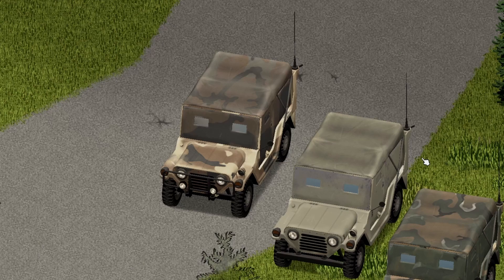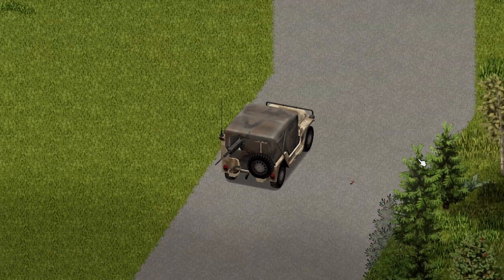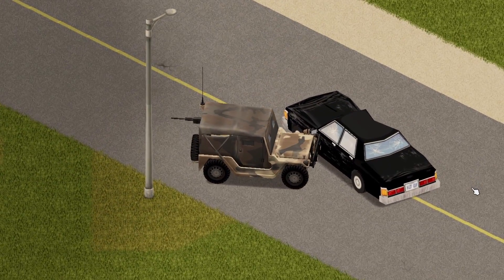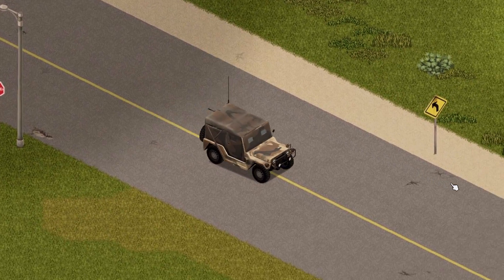And now onto the test drive — I'm driving this bad boy. After driving it around a bit, I do love the handling on this mod. I think it's awesome, and I think you guys will like this mod too. Let me know in the comments.